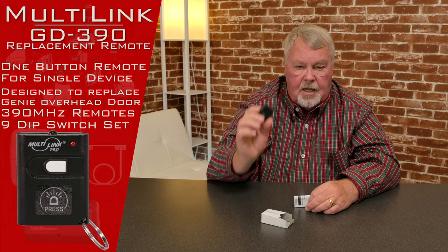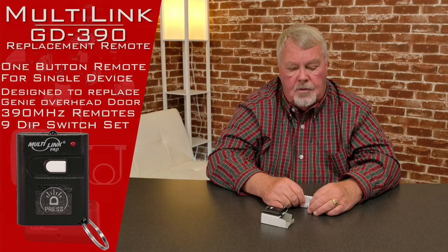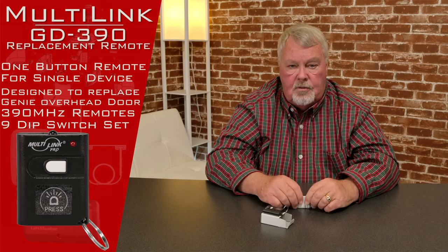Here's probably the most important part of this whole conversation today — the directions. When you get this, sit down and please read the directions. It will give you a step-by-step description of how you split the case in half, how you get it apart, and how you set the dip switches to operate with your unit. Four or five years down the line you're going to have to replace the battery, and the directions are again going to tell you how to split the case in half, get to the battery, and replace it.